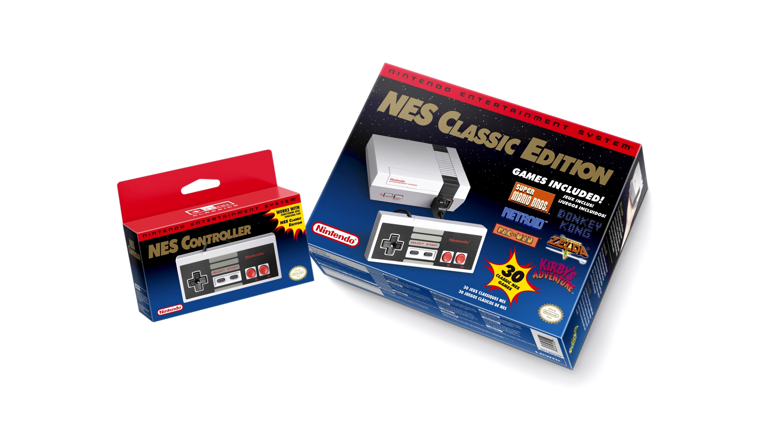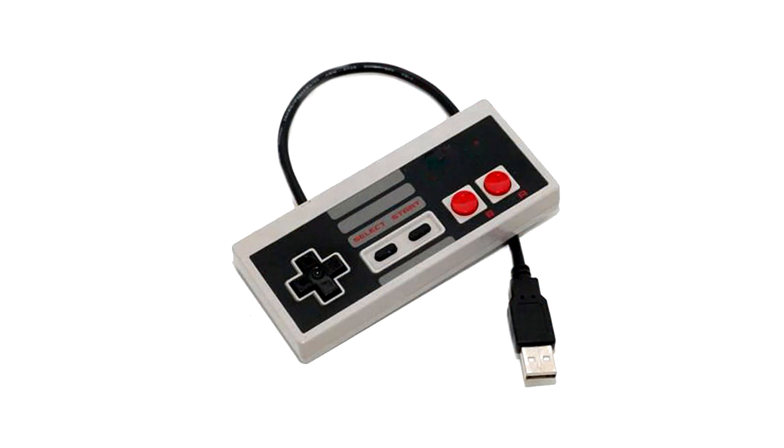What's actually really cool is that with the Classic Mini NES controller, you can even play the virtual console NES games on your Wii U or Wii. That basically means this cool classic controller can also be used on your home console, which I think is very cool.